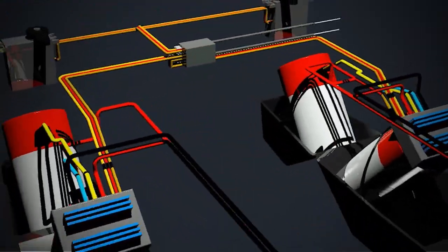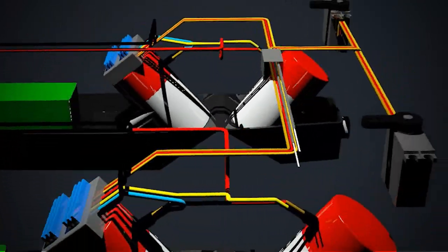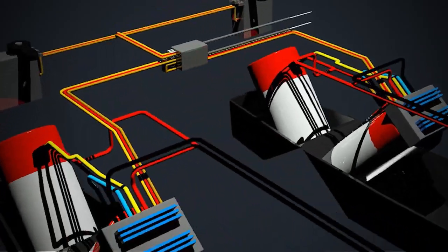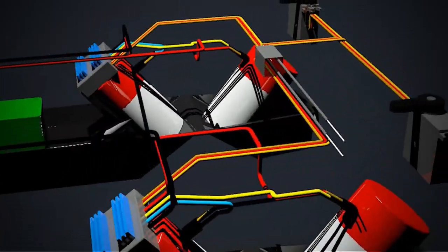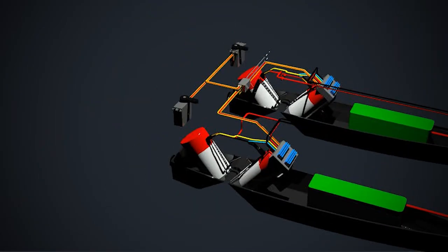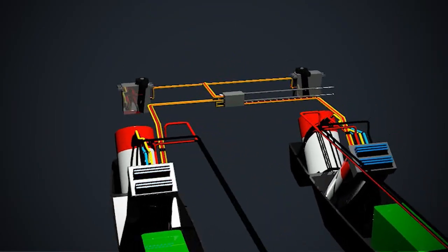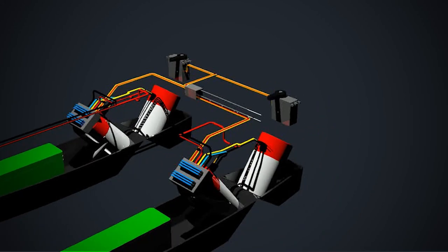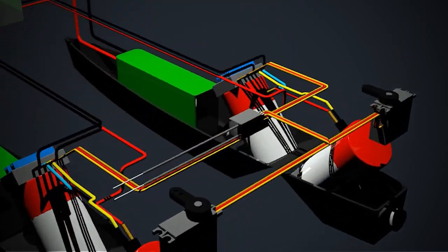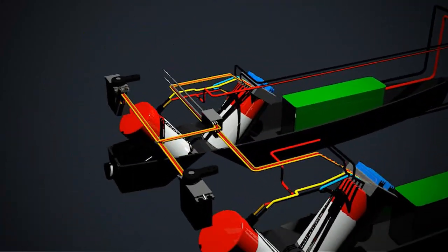In order to control all four pump motors with just two ESCs, all four pumps have a permanent live and each of the negative leads on the pumps are connected to the ESCs. Each yellow ESC wire is connected to the negative wires of the stern pumps and each blue ESC wire is connected to the negative wires of the bow pump. Then it's just a case of plugging each of the ESC wires and the servo leads to the receiver so the boat can be controlled via the transmitter.